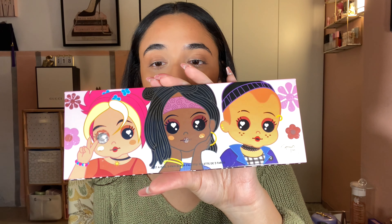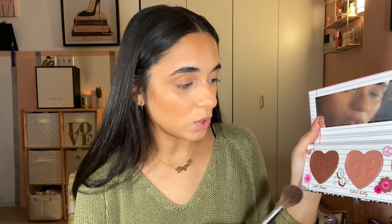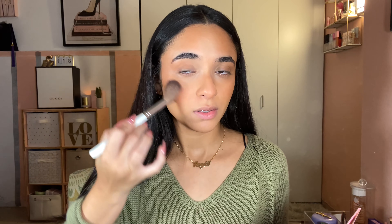Now let's do some blush. This is the Trixie Cosmetics Just A Girl Blush Palette — so cute, so pretty. I'm going in with a mix of the shades Cult Classic and Total Betty, focusing that on the temple and the outer parts of my cheek. Can you see all the powder particles going around?